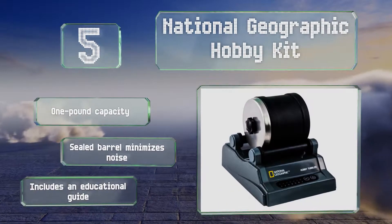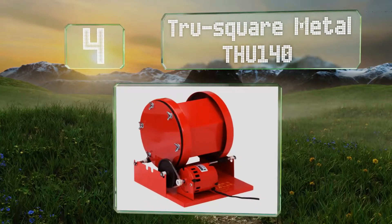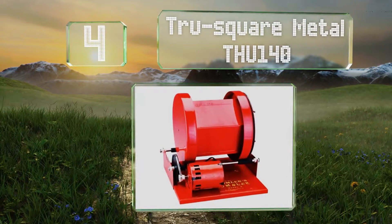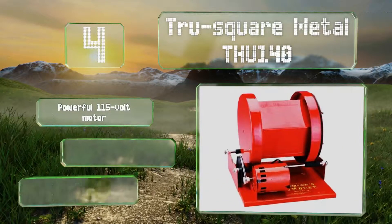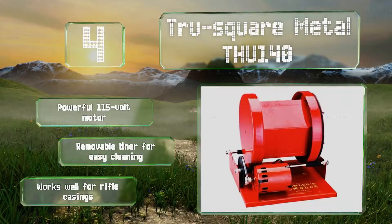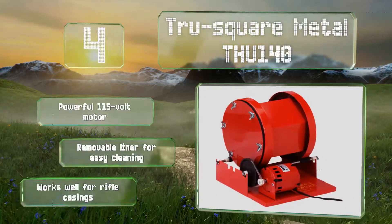At number 4, the TrueSquare Metal ThU140 is a high-end professional quality machine. It has a 15-pound capacity steel barrel with a rubber lining that can withstand frequent use, making it an ideal choice for jewelers, schools, and laboratories. It's equipped with a powerful 115-volt motor and a removable liner for easy cleaning. It works well for rifle casings.